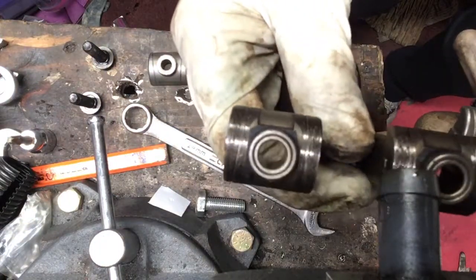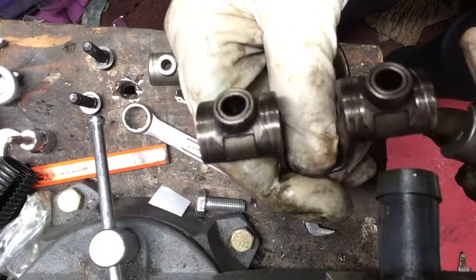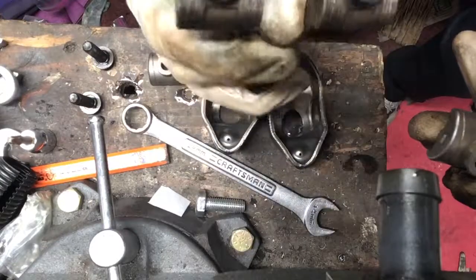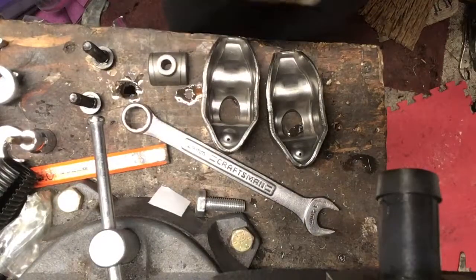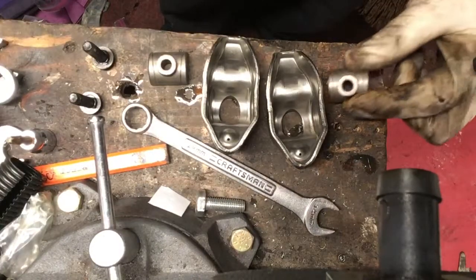The previous owner maybe didn't take good care of it, but this is what we're dealing with. So here's the process I'm taking on to get these all set up.